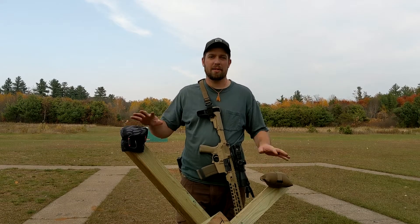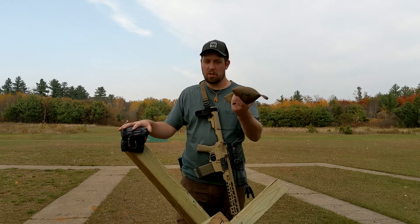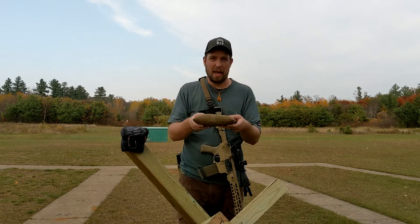I just want to talk quickly about a couple bags that I use and you see frequently on the channel. This is a newer one, this is an older one. So this is just a bag I got from Shields. It's one of those flat bags, it's a sandbag.